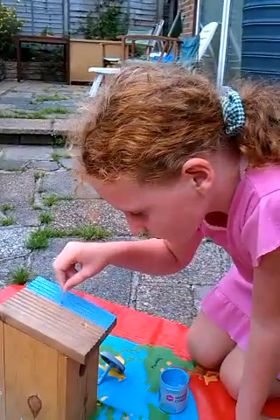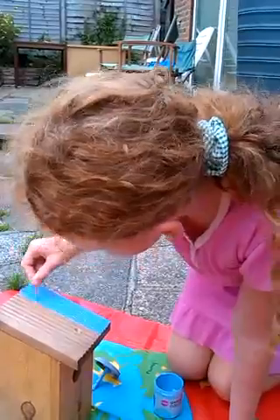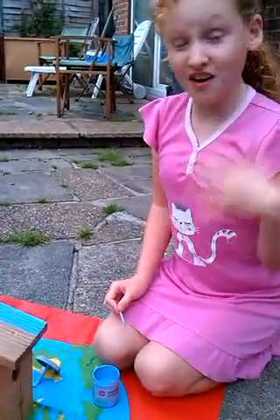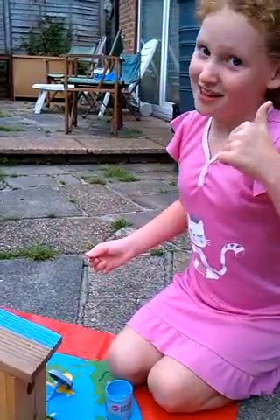If you guys want to paint your own birdhouse, send us a picture of your lovely birdhouses — we'd love to see them! I don't mind if they're just like mine, and if you can't think of anything, just copy mine, but if you do something different that would be even better.